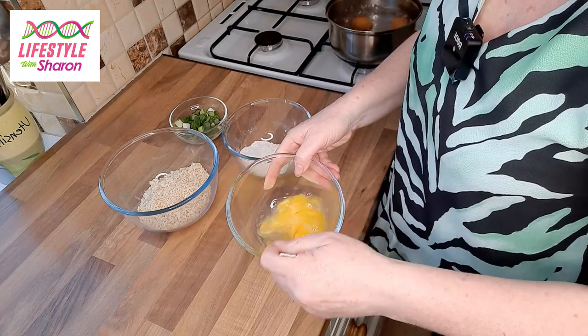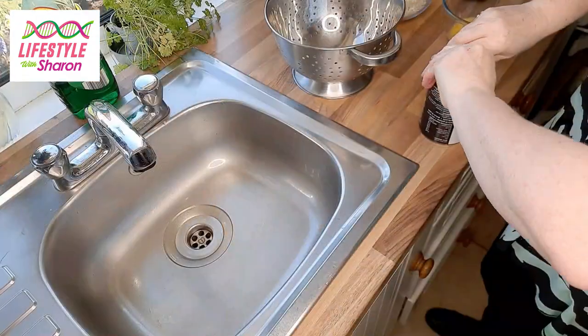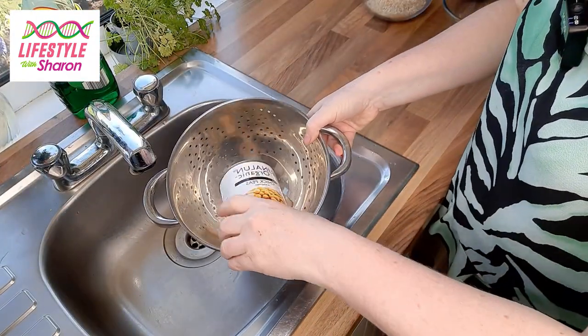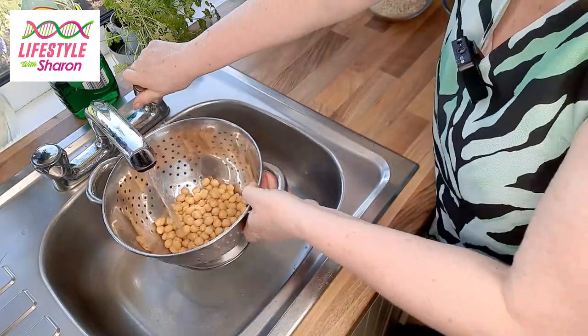Open a tin of chickpeas, drain them in a colander, and give them a rinse under the tap.